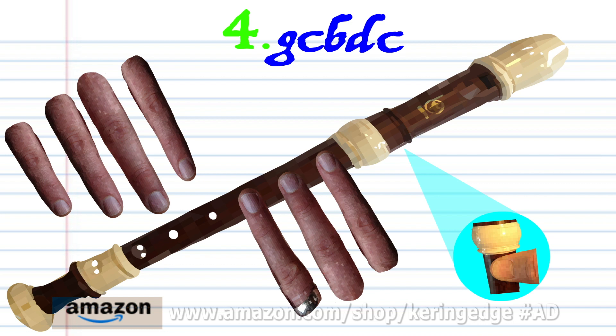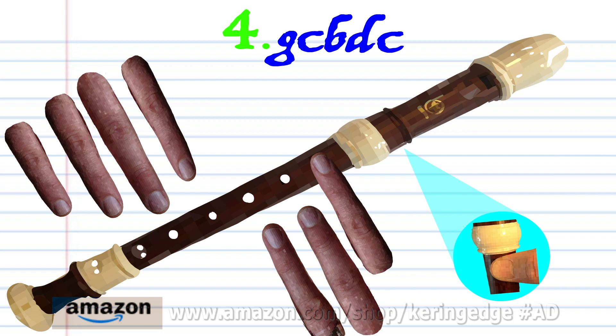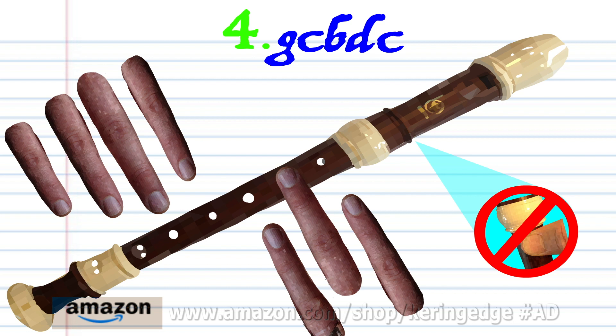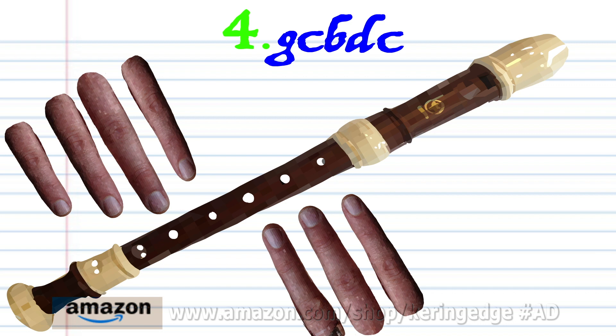Covering the thumb hole, put fingers 1 to 3 on holes 1 to 3 and blow once. Keeping the thumb hole covered, put finger 2 on hole 2 and blow once. Covering the thumb hole, put finger 1 on hole 1 and blow once. Uncovering the thumb hole, put finger 2 on hole 2 and blow once. And covering the thumb hole, put finger 2 on hole 2 and blow once. Practice this until you end up with something that sounds like this.